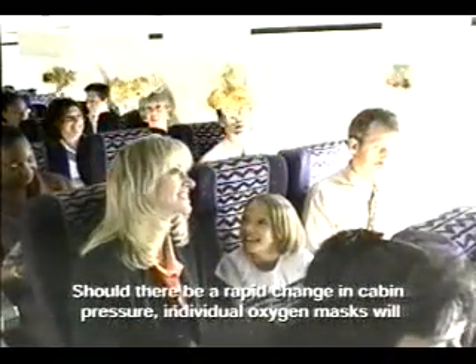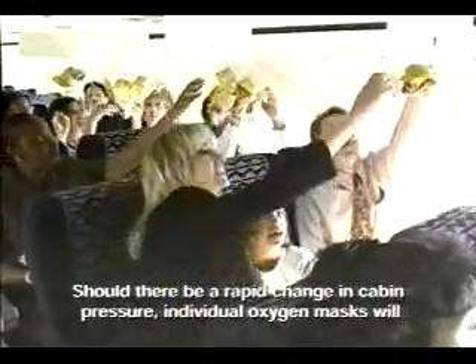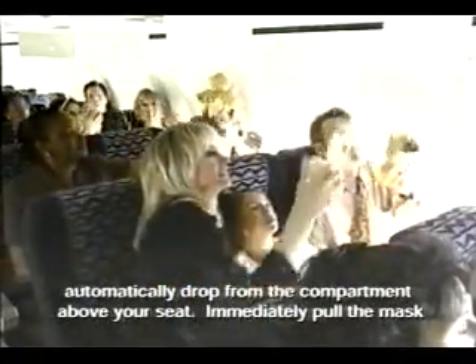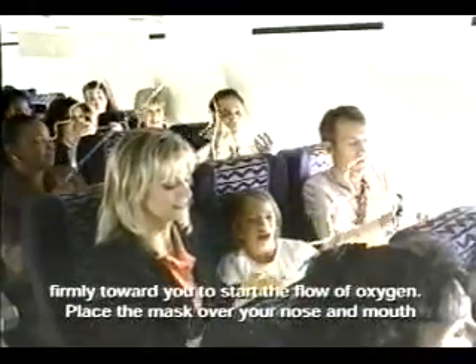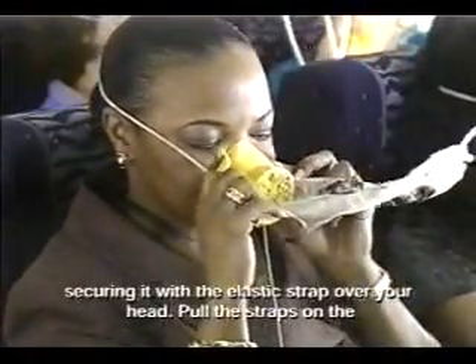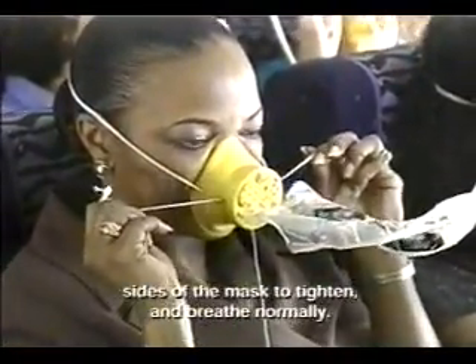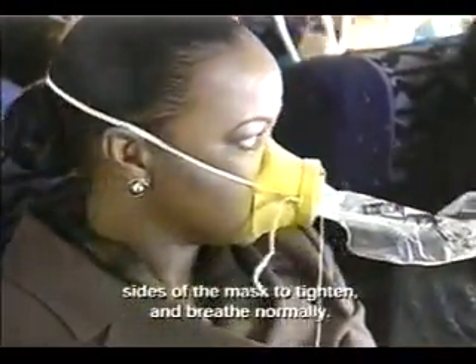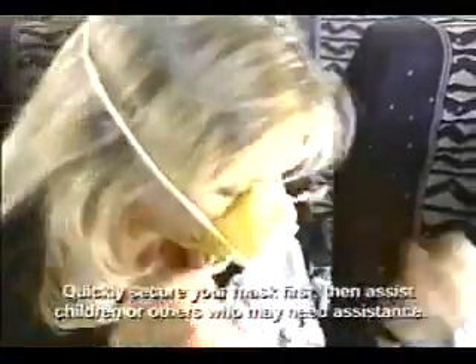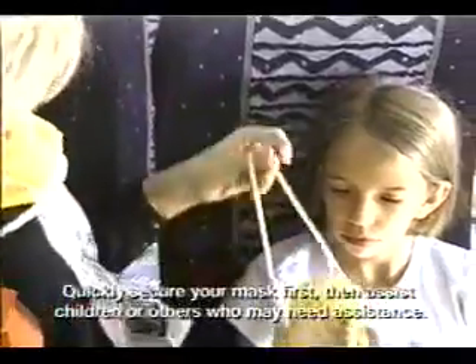Should there be a rapid change in cabin pressure, individual oxygen masks will automatically drop from the compartment above your seat. Immediately pull the mask firmly toward you to start the flow of oxygen. Place the mask over your nose and mouth, securing it with the elastic strap over your head. Pull the straps on the sides of the mask to tighten and breathe normally. The plastic bag may not inflate. Quickly secure your mask first, then assist children or others who may need assistance.